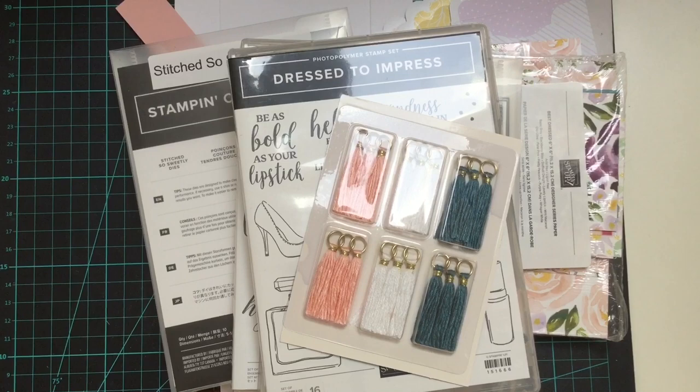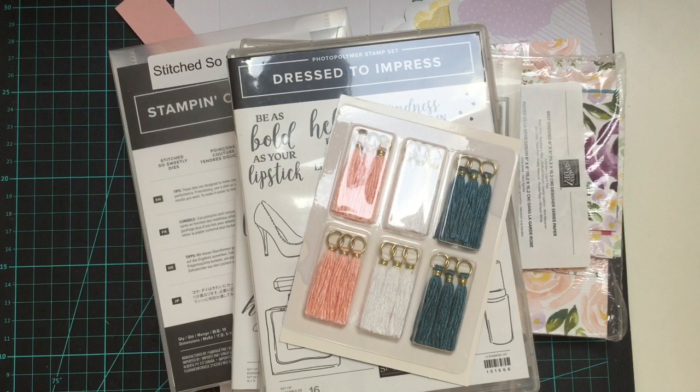Hello there, welcome to Craft with Fee. Today we're going to be doing a little project which is a make and take that I sent all of my customers in December, but at the same time we're also going to be having a look at some of the products coming up in the brand new Handmade for You catalogue that comes out on the 3rd of January, which is not very far away at all.